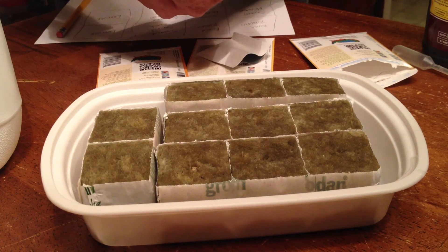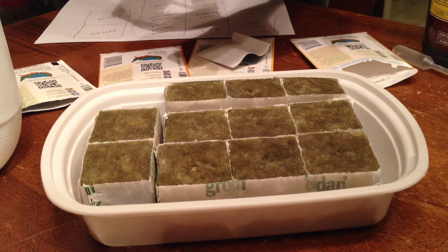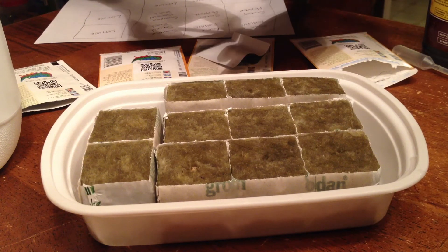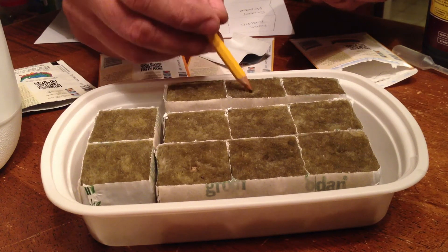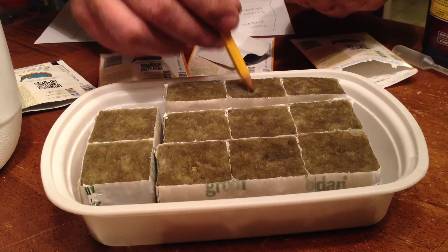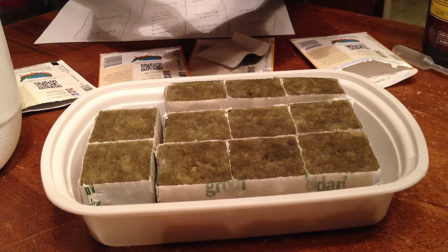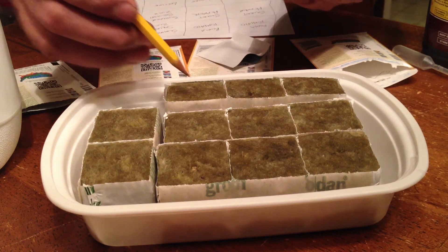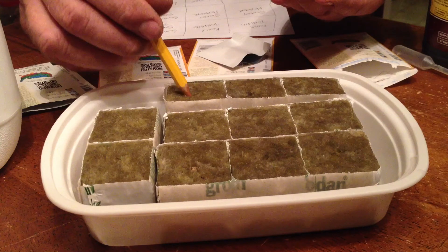Last but not least is the lettuce seeds — the iceberg lettuce. These seeds are pretty small, so what you want to do is get the tip of the pencil moist with the nutrient solution or some water, tap it onto the seeds to pick up a couple, and use the pencil to shove them down into the holes. We're only going to have four spots for lettuce, in between the taller plants because they don't require as much light. I've got five here so I'll just pick the best four to plant, and if something happens I'll have one backup.